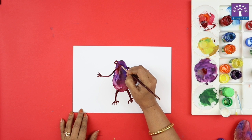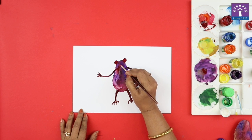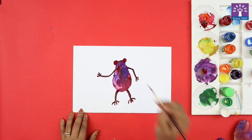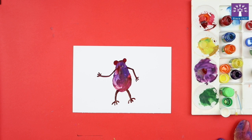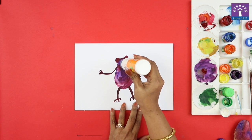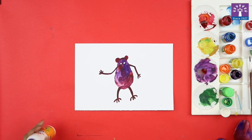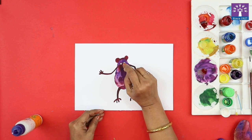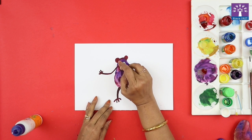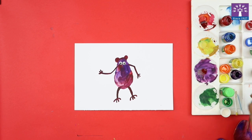If you want, you can paint some ears or maybe some horns to make your monster more funny looking. We'll allow this to dry now. The body of the monster has dried, the paint has dried. I will apply glue and glue the googly eyes.